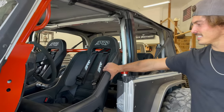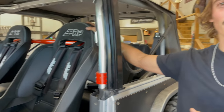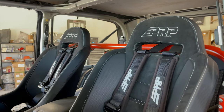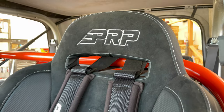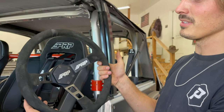I haven't even showed you guys these yet — I got them from the same guy I got my wheels from out of North Carolina. He put these in his Jeep and custom ordered them. They're suede with carbon fiber, and they're heated. He gave me a screaming deal, and I got a matching suede PRP steering wheel. I think it tied the whole interior together.